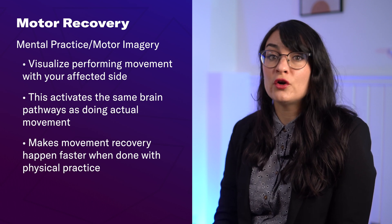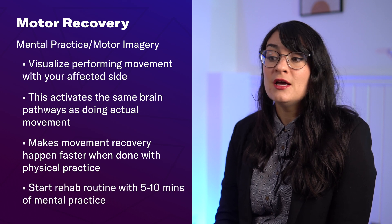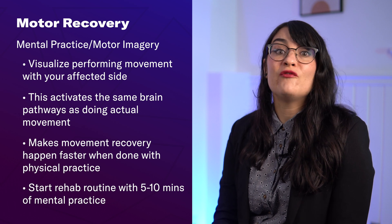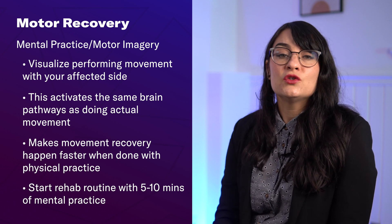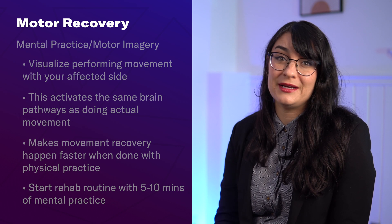I recommend starting off your home rehab routine with five to ten minutes of a mental practice activity for the affected abilities you're trying to regain. So before you start working on shoulder movement exercises or activities, start with a five-minute mental practice activity where you're going through those movements in your mind.